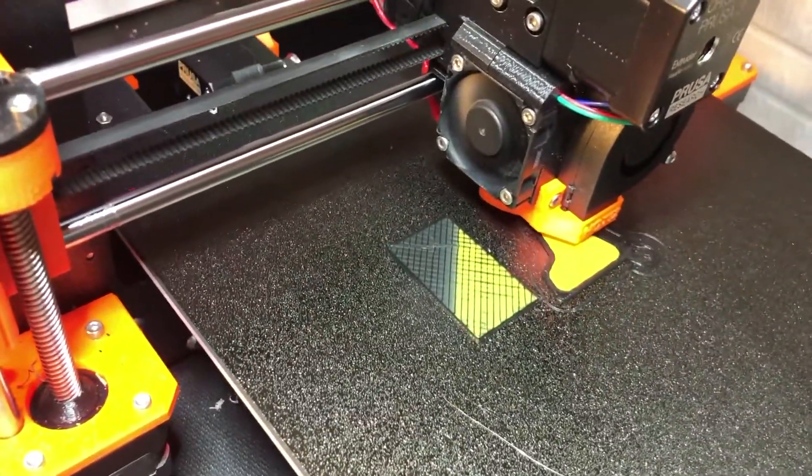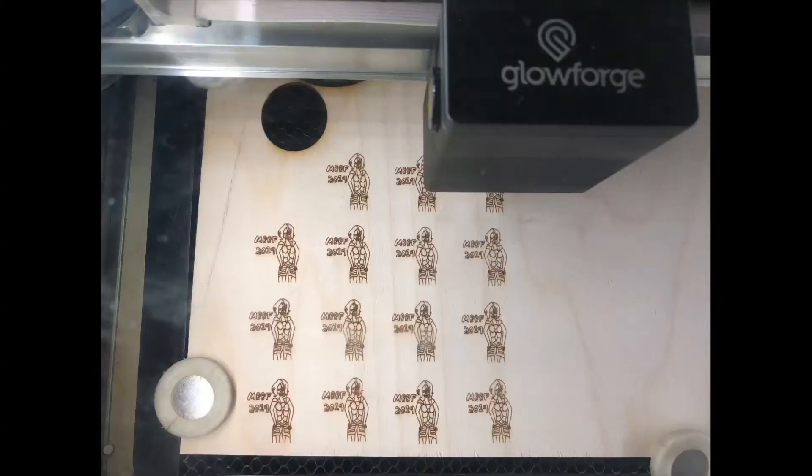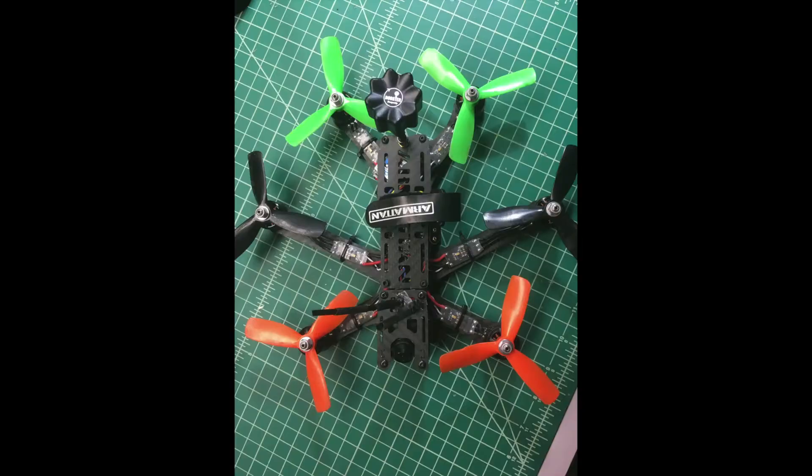There's 3D printing, black corners, lasers, Greg's Maker Corner, and other stuff too.